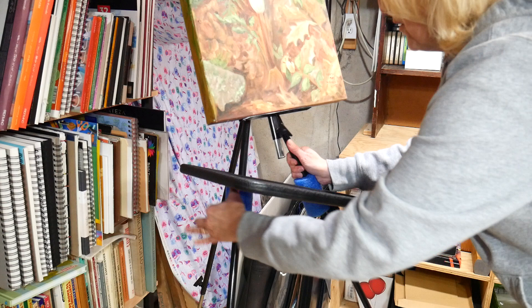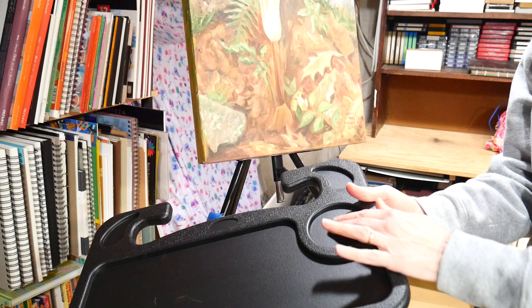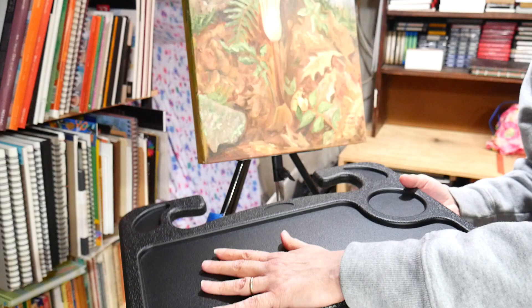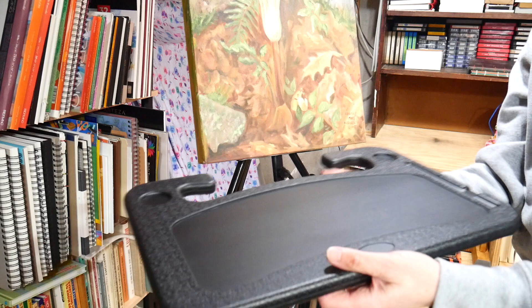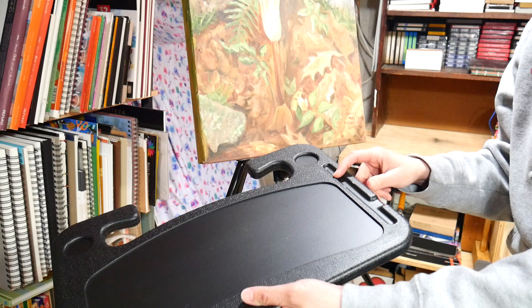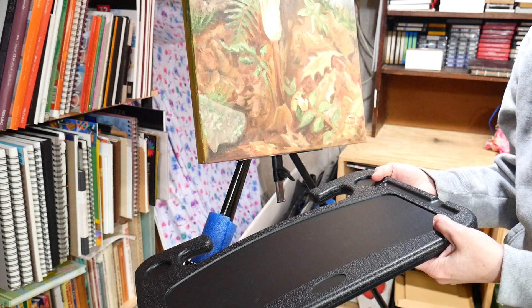This is what the tray looks like. You can find them for like ten bucks or less on Amazon. One side has a little cup where you could put your rinse water, and then there's a flat area for your palette. It's meant for dining in your car — it friction-fits into your steering wheel. I bought it for plein air painting, because sometimes I'm stuck in my car and want to paint or draw. There's also a laptop side with a space for a pen.